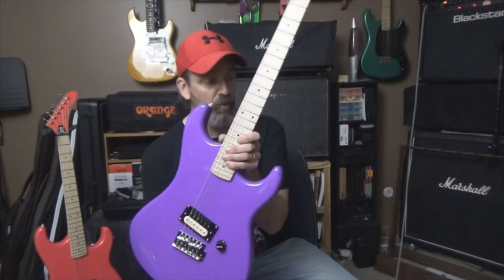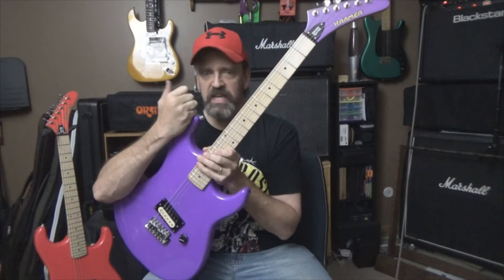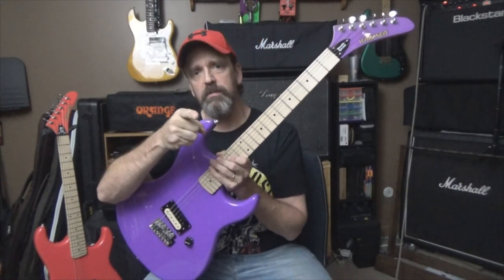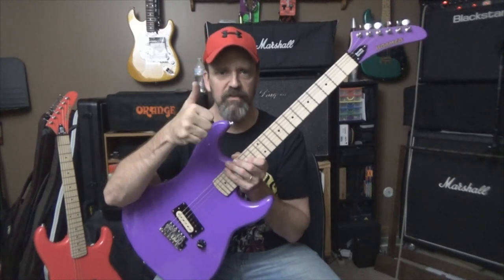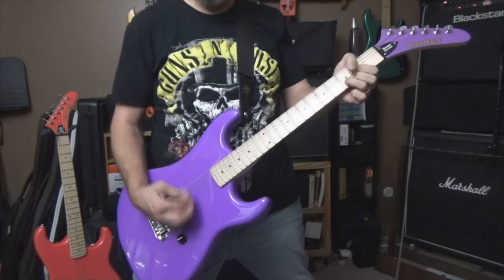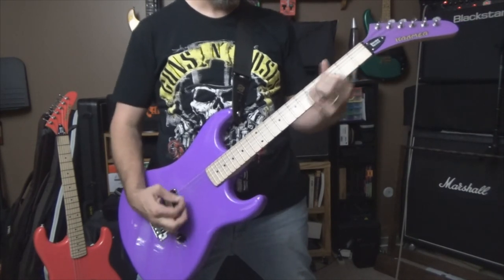All right, guys, enough of me running my mouth. Like the video, drop a thumbs up. Subscribe if you haven't already. Like I said, I've got two more guitars coming down the line — we'll have a white one and a blue one and we'll do tests on those and compare everything. Let me know what color you guys like the best. We will see you in the next video. Rock on everybody — don't forget, it's all about the music. Love ya, bye.